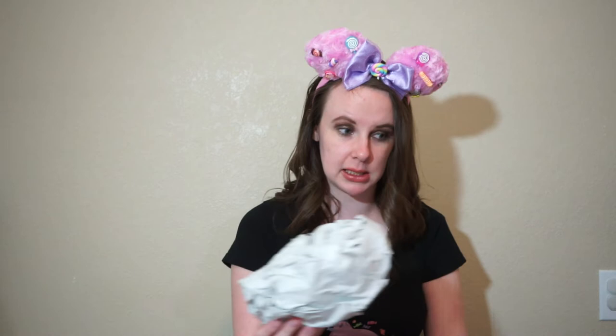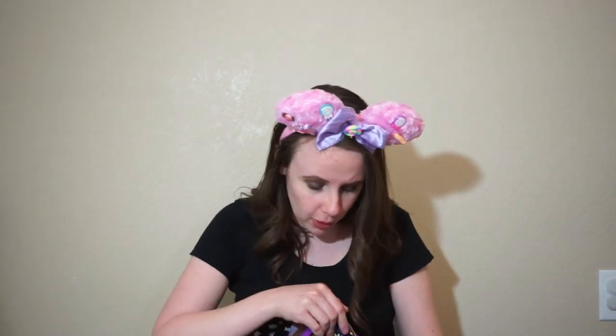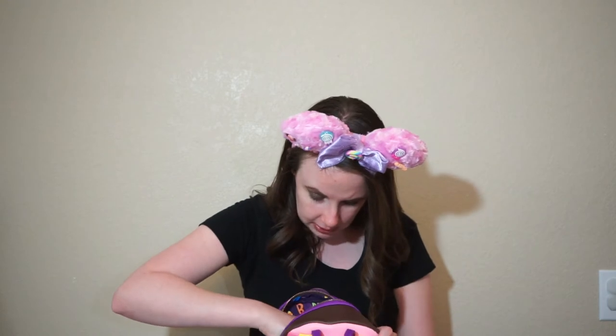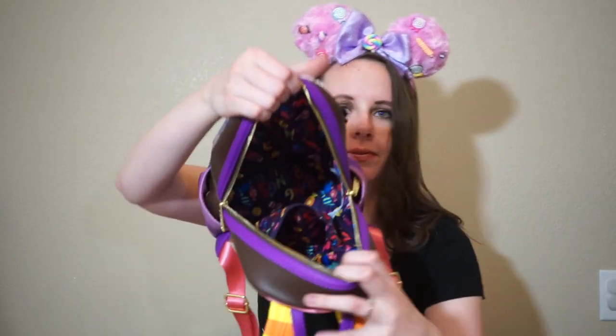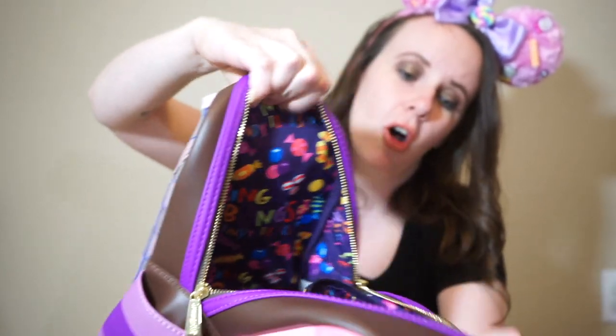Let's see the inside. It's full of paper. It's really nice that they actually send it with paper so it doesn't get smushed in the mail in case your box gets squished and your backpack doesn't. It says 'Bing Bong's Candy Tears' over and over. I don't know that I've ever noticed they have little mini zippers in the bag — I'll have to check my other two Launchfly bags to see if they have a little mini zipper too.